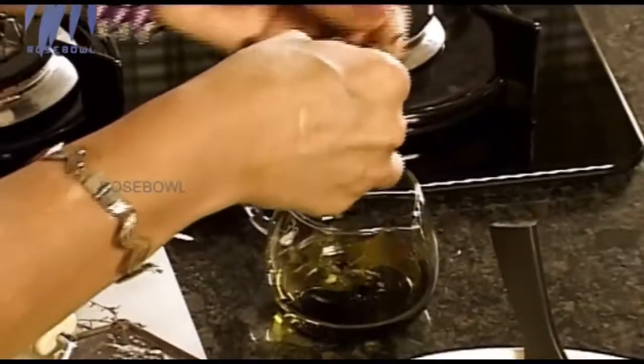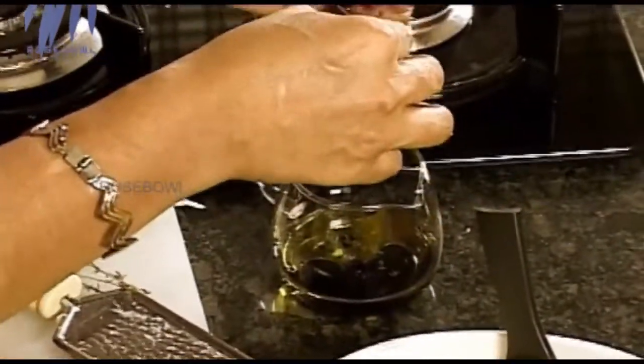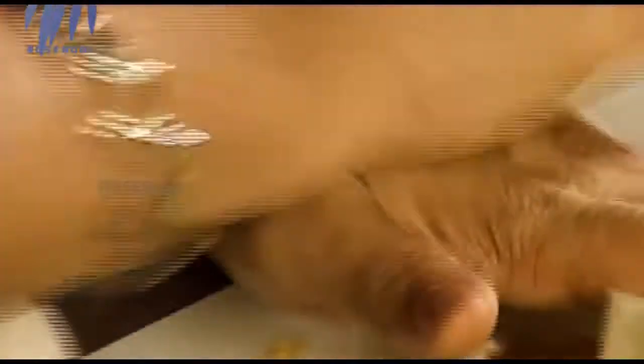We need a little bit of thyme leaves — just a bit, not too much, about two sprigs, because thyme is strong. And one clove of garlic — a small one is more than enough. If you don't want garlic you can avoid it, but it's really good, very tasty, very healthy too — good for your cholesterol levels.